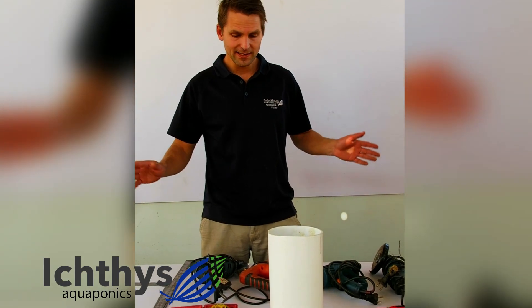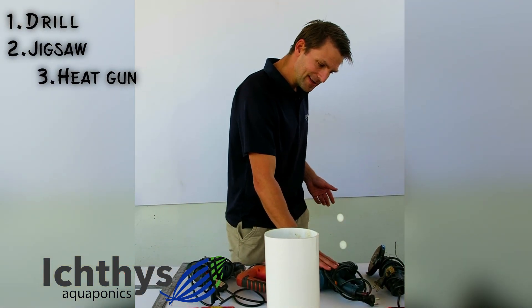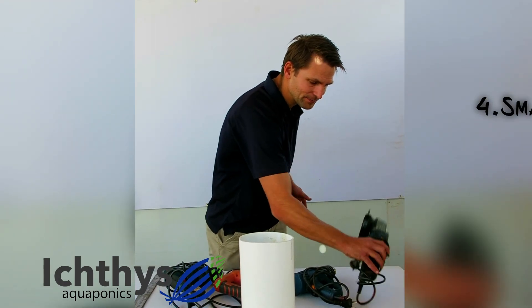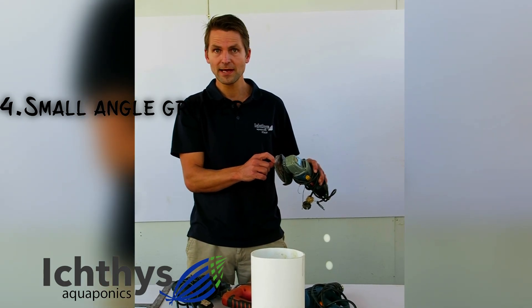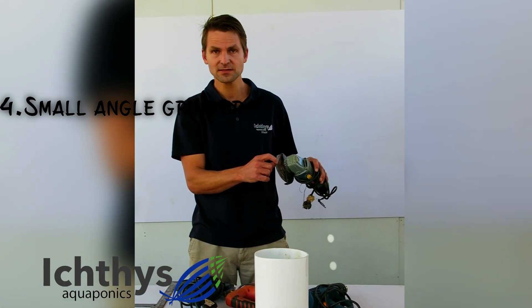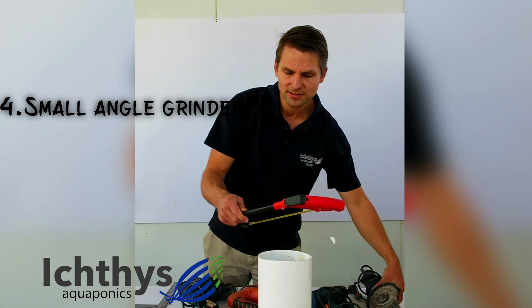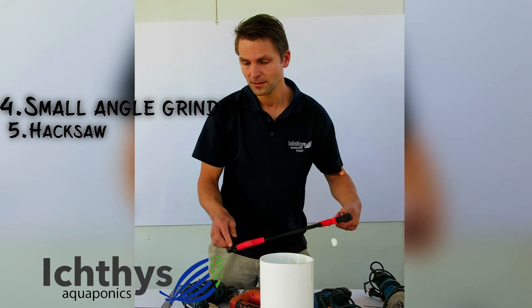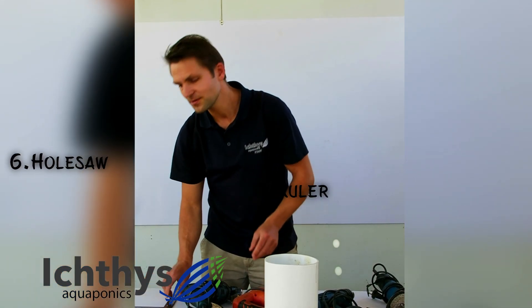At the start you're going to need the following tools: you'll need a drill, a jigsaw, a heat gun, and you'll definitely need a small angle grinder. Please note the thickness of your blade — it's a masonry blade, so it's a four or five millimeter blade. A normal hand hacksaw is always worthwhile, and you'll need a hole saw.